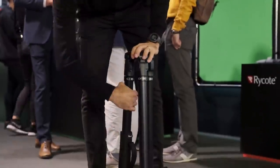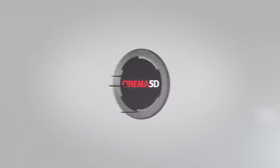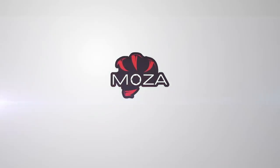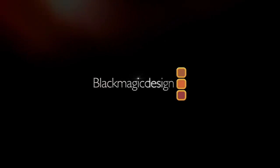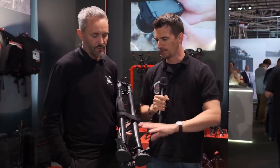These are the new Manfrotto 635 Fast Single Legs. From Cinema 5D, we're here at IBC 2019 at the Manfrotto booth with Paolo. Very well, still here, still living through this trade show. So this is the second tripod we're talking about. What are we seeing here?